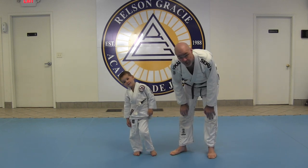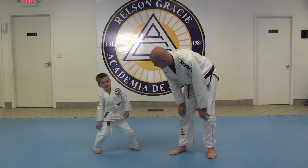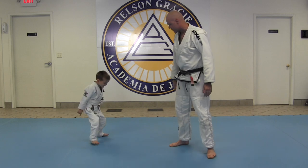Now, what we're going to show you today is how to do a break fall. What's important about a break fall?